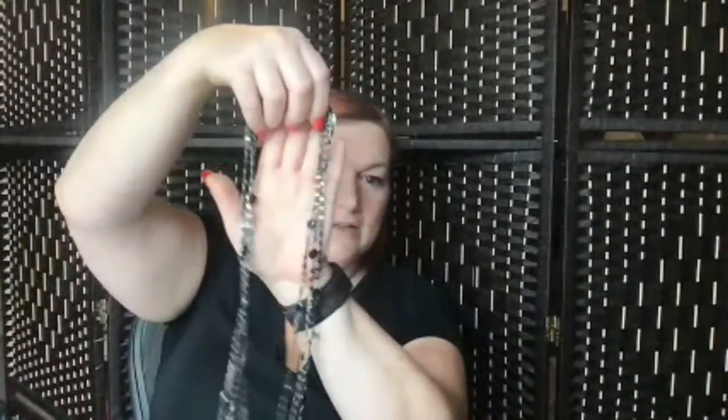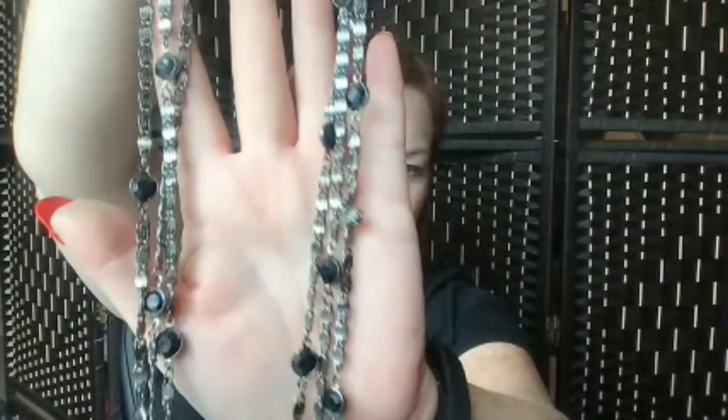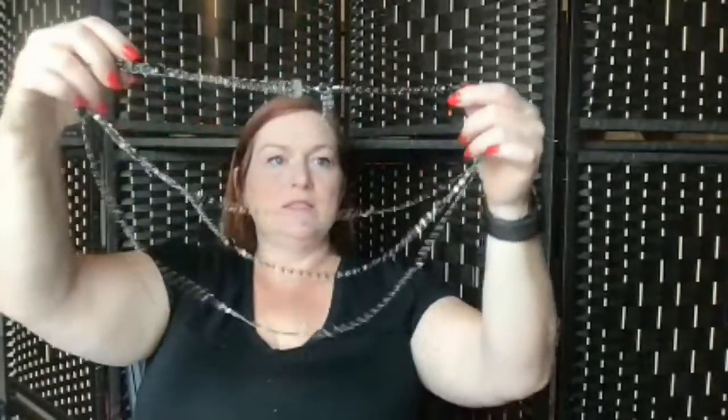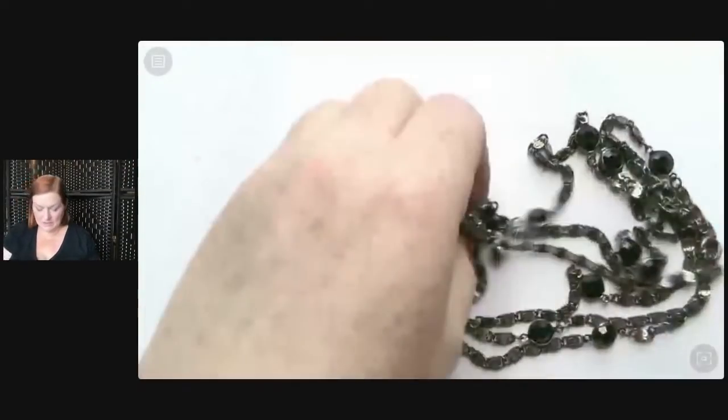Then this is another one — it's a long one. Multi-strand, really long. It's got that snake chain with the S links and these stationed black beads. Somebody will like that too — it's another one that would go right down in the valley for me. I think someone might like it.